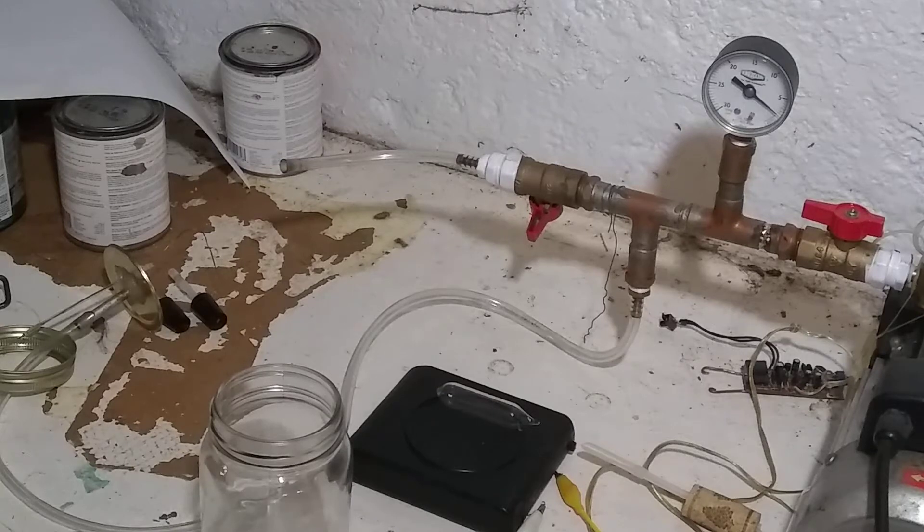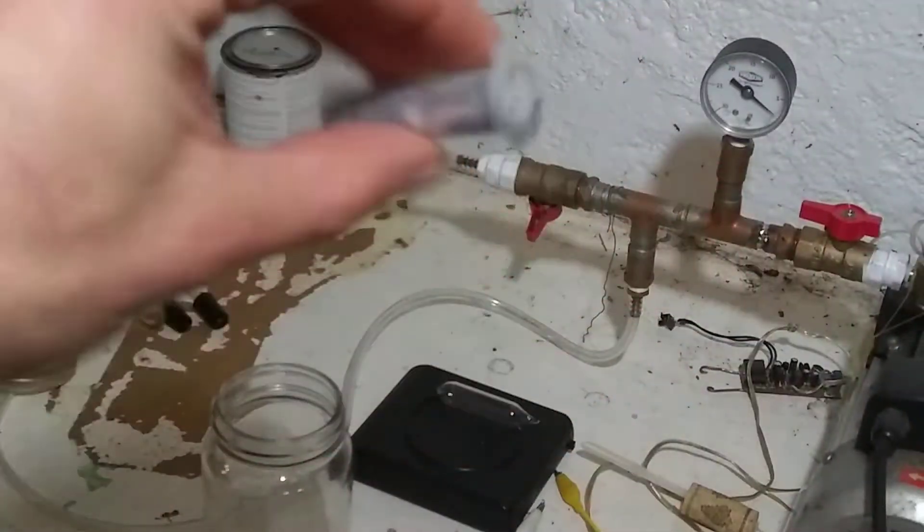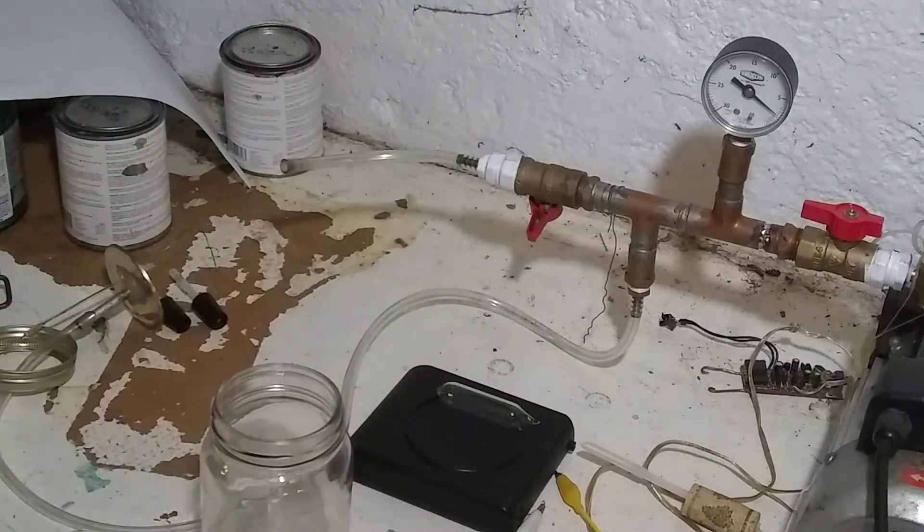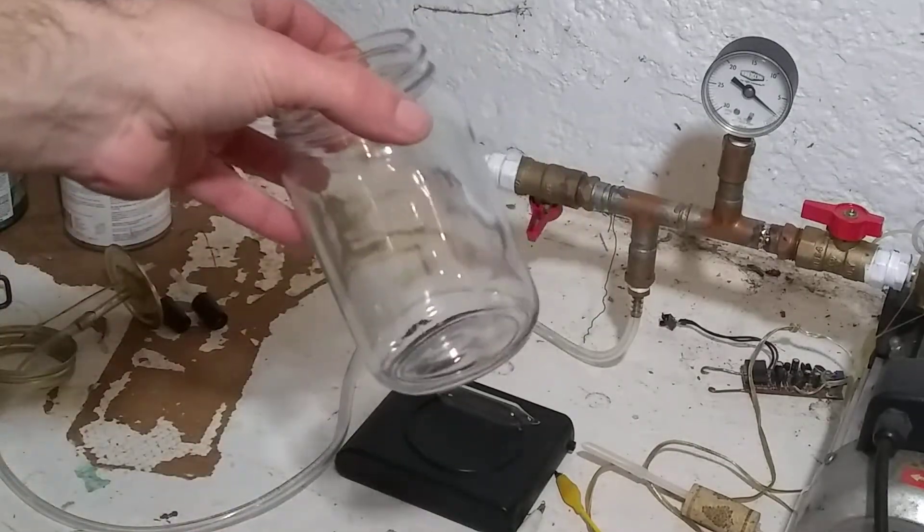Just a quick experiment responding to a comment that I saw on Reddit. Here's a vial of liquid gallium metal. Here's a glass jar that I can evacuate.